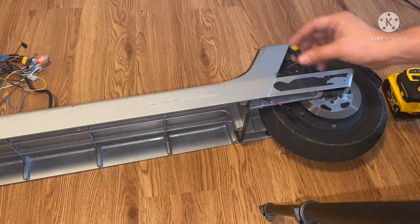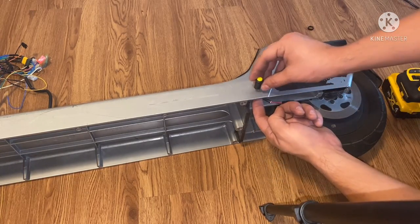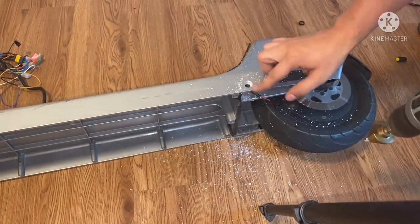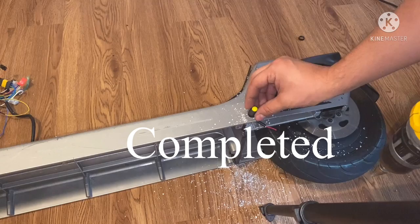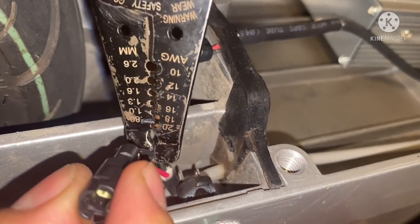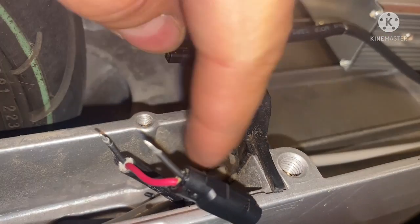We're going to go ahead and drill our hole right here so we can add our button. Since my connectors are at that same point, let's go ahead and do that. You can see I have my button installed. From here I'm going to cut my negative wire. Now I'm going to add my solder tabs and connect it to my switch.